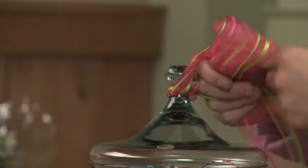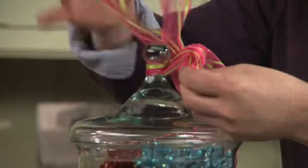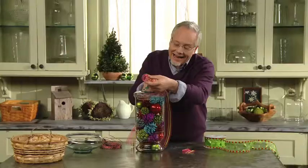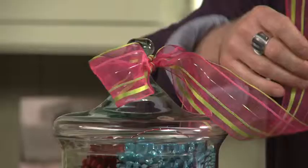Just do half of a shoelace bow — creating it as a shoelace and then pulling the ribbon through, rather than making one loop on the other side. So now we have the single loop, so it looks like half of a shoelace. The ribbon's wired, so we can shape it.